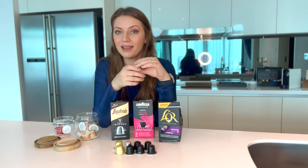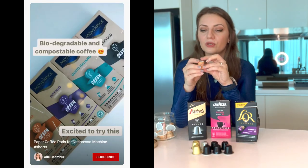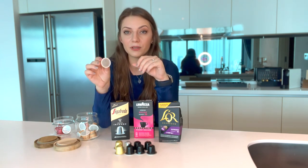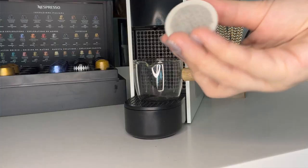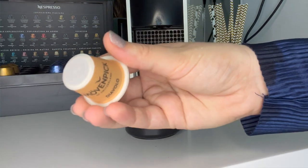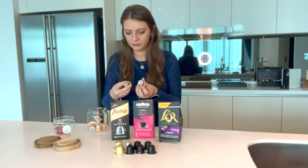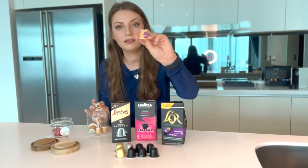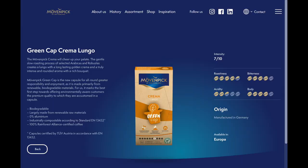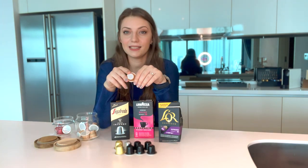A few weeks ago I did a short video on YouTube showing recyclable capsules. Moven Peak has developed a unique capsule made out of paper — I love this. The capsule looks so pretty, it's recyclable and biodegradable, so they get a lot of points for that. I have about five flavors; my favorites are the purple cap and the yellow one which is the lungo. They make better lungos than espressos. Unfortunately the taste is not quite there.